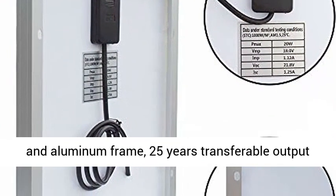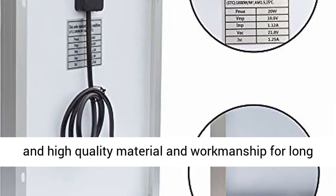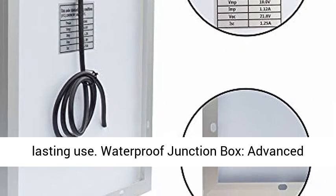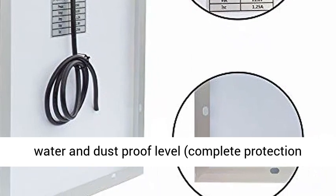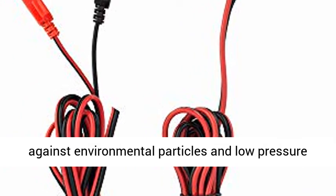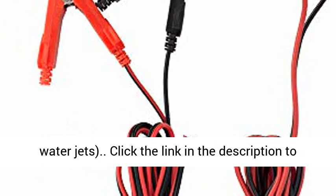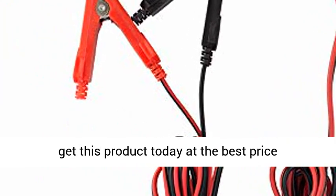Built with strong tempered glass and aluminum frame, 25 years transferable output, and high quality material and workmanship for long lasting use. Waterproof junction box with advanced water and dust proof level — complete protection against environmental particles and low pressure water jets. Click the link in the description to get this product today at the best price.